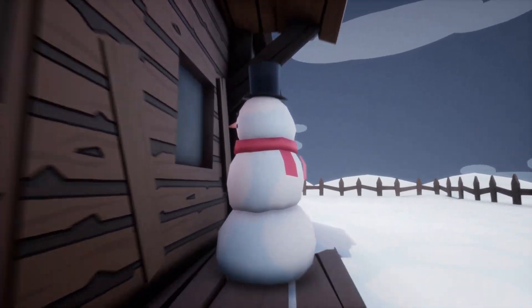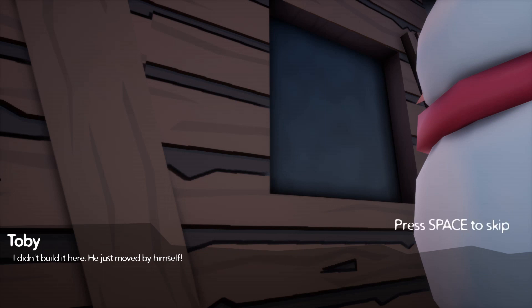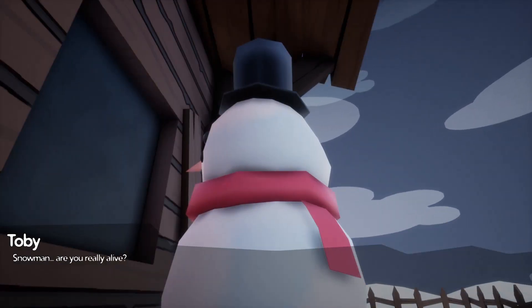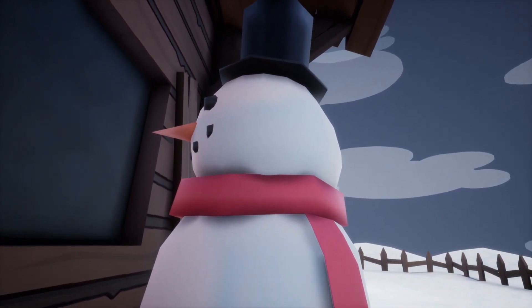Hello. Toby, why did you build the snowman there? You know I don't want the snow inside the house. I didn't build it here — he just moved by himself. Sure, sweetie, just be careful, okay? It's really cold out there. I will, bye mom. Snowman, are you really alive? Do you see the souls of the dead?